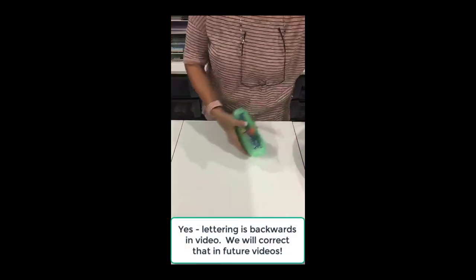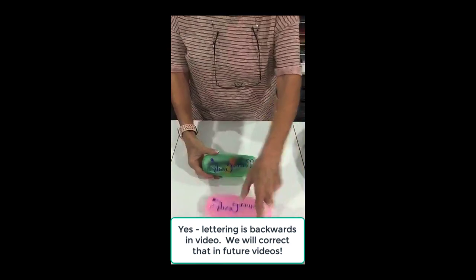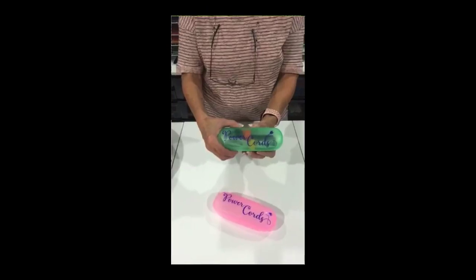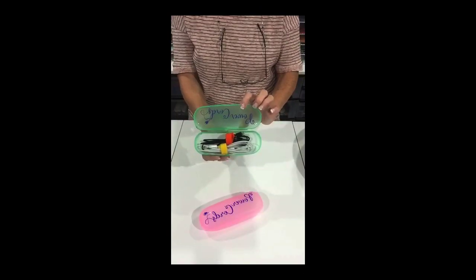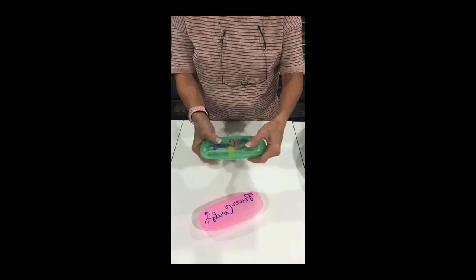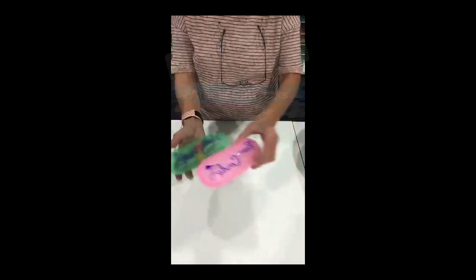First thing we're going to do — I taught this in a class — this is just a little container. It's an eyeglass case or sunglass case that holds your power cords and it'll go down in your bag very nicely.